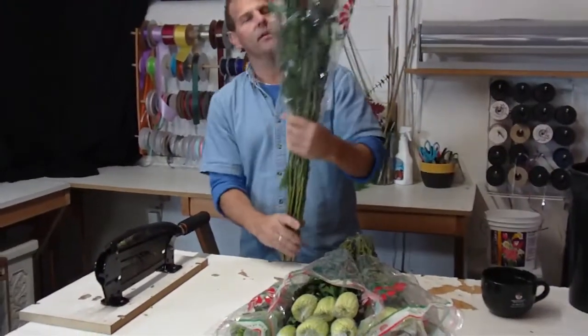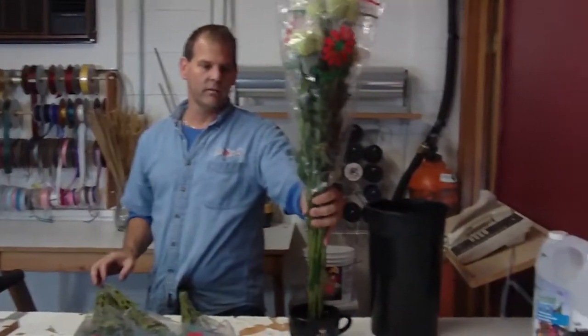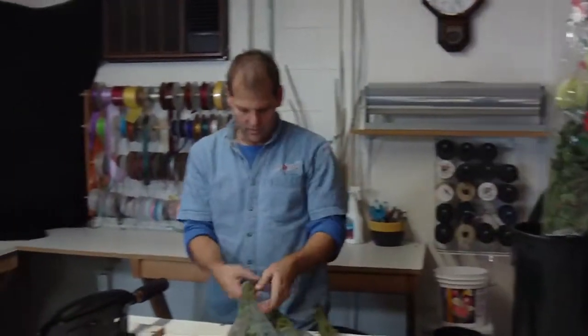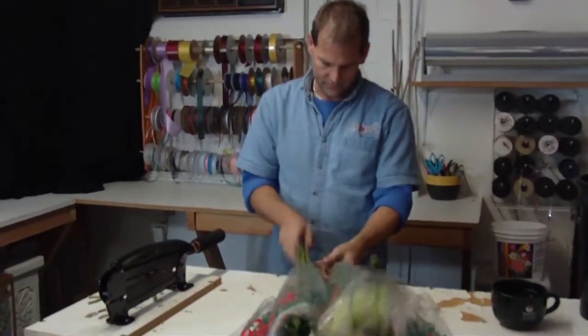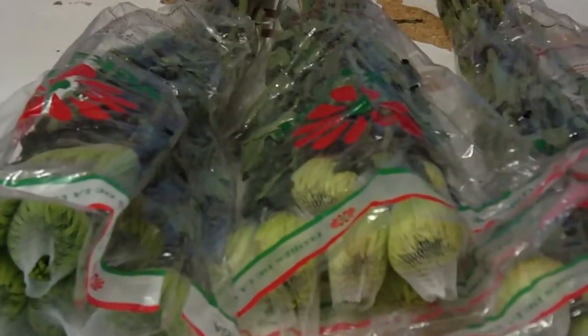At this stage, I like to quick dip everything before it goes into a bucket of crystal clear. I think they tend to do a little bit better in the long run. A lot of spider mums are always passing in. Ten stems to a bunch — that's pretty standard.